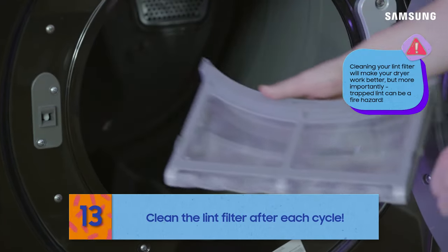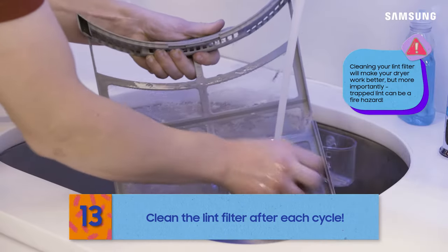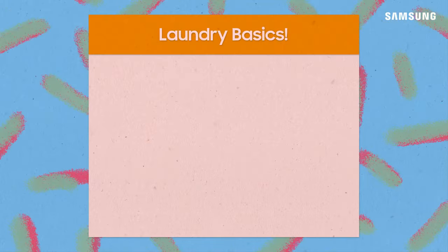The main preventative measure for your dryer is to clean its lint filter after every dry cycle. It's not a bad idea to check before you dry too, to be sure you didn't forget last time.